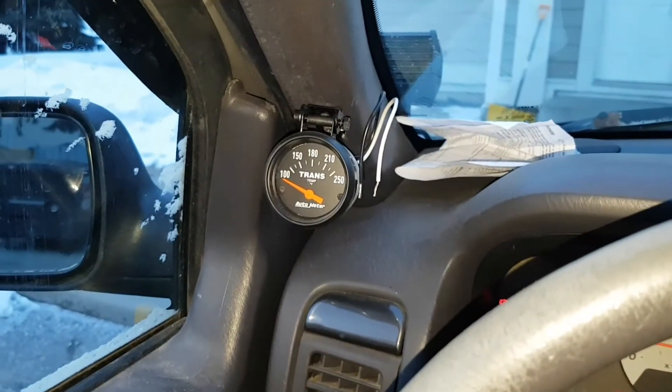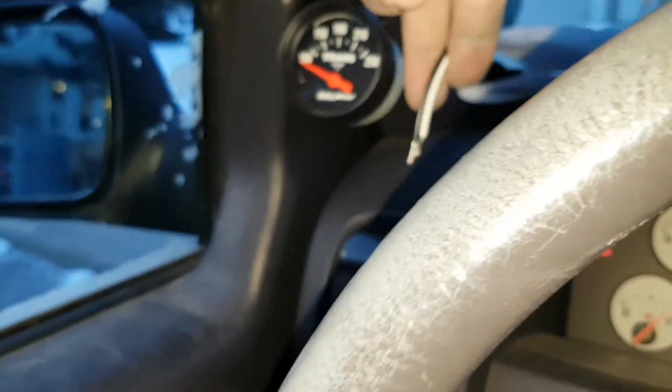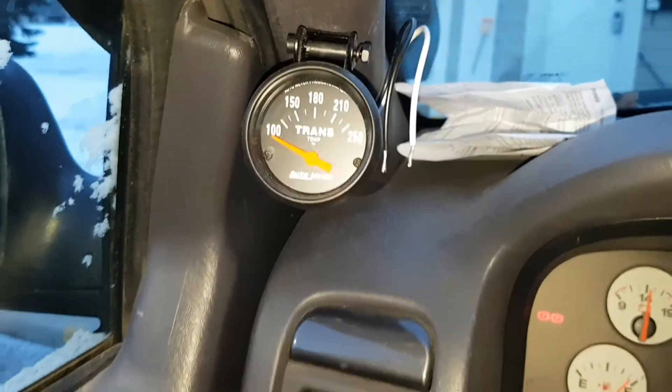I installed my gauge pod for the transmission cooler. I haven't got the wires hooked up yet because it takes a while, but I have all the stuff I need to get it working. That's an Auto Meter gauge — I got that from Jeff. He wasn't planning on using it, so he basically gave it to me in exchange for something. I can't remember exactly what — I'll have to ask him, I probably haven't bought it for him yet.